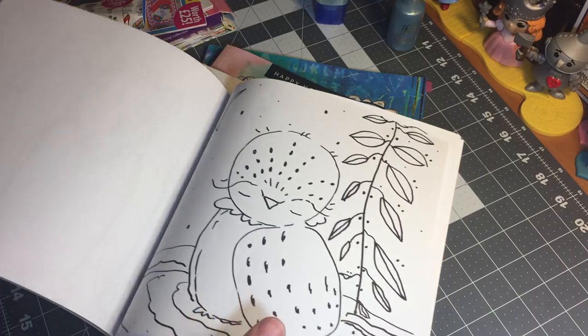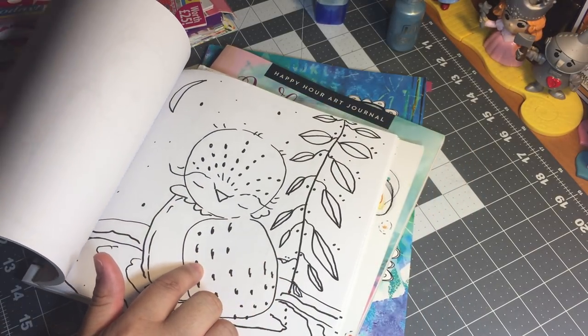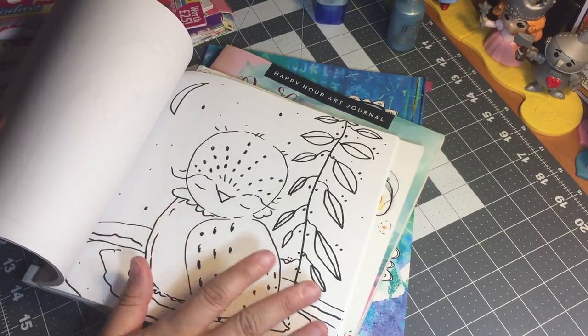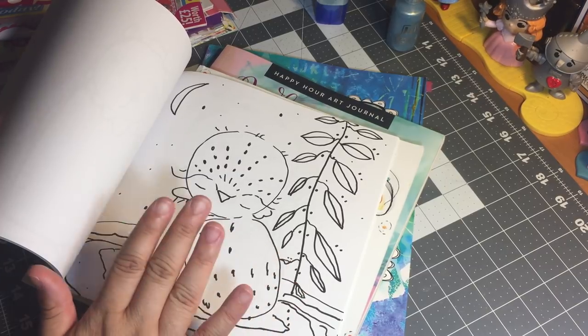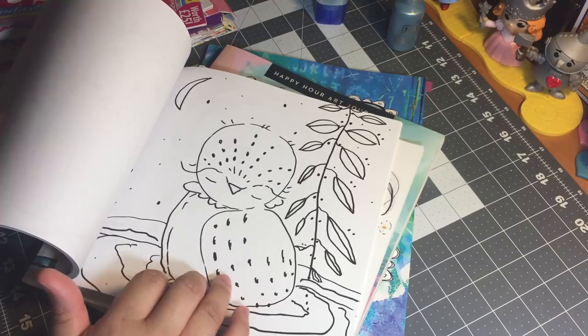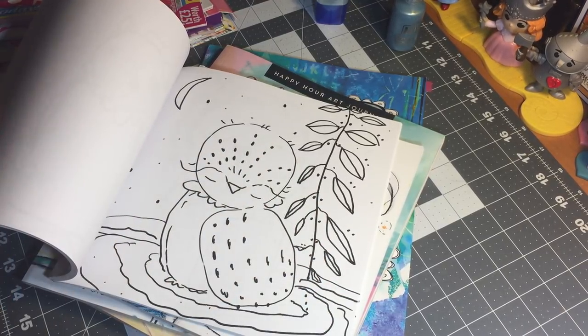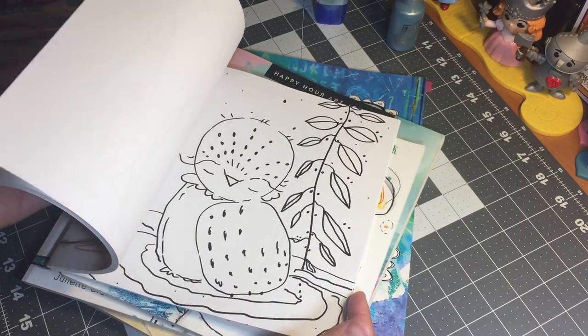She has an amazing collage or napkin journal where she uses just napkins and images from these coloring books to create her layouts. What she does is start with a napkin base, then collages one of these images on top of the napkins after she colors it in, and then uses acrylic paints to blend the two together to create these beautiful art layouts. I'm definitely going to link her down below so you can check her out.